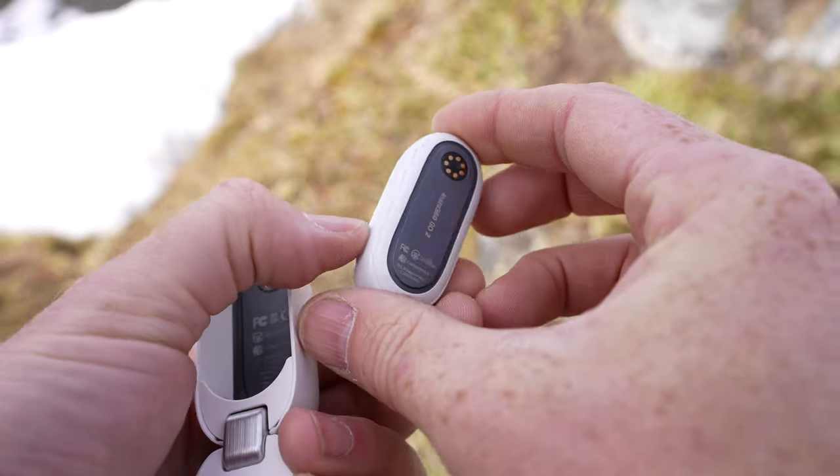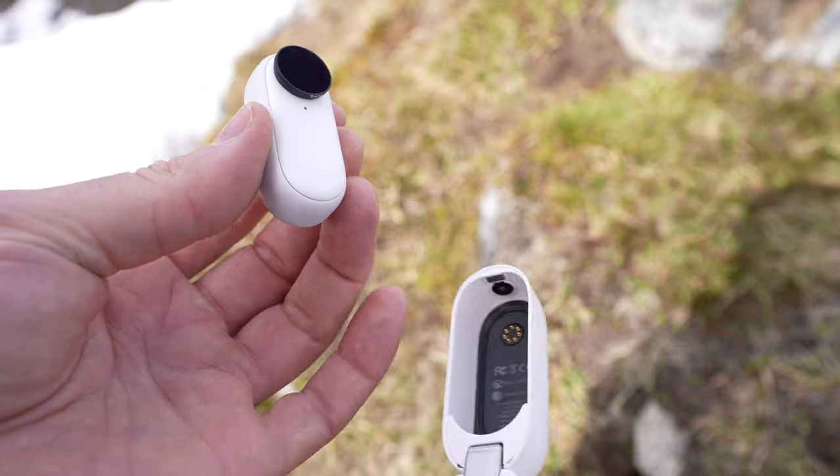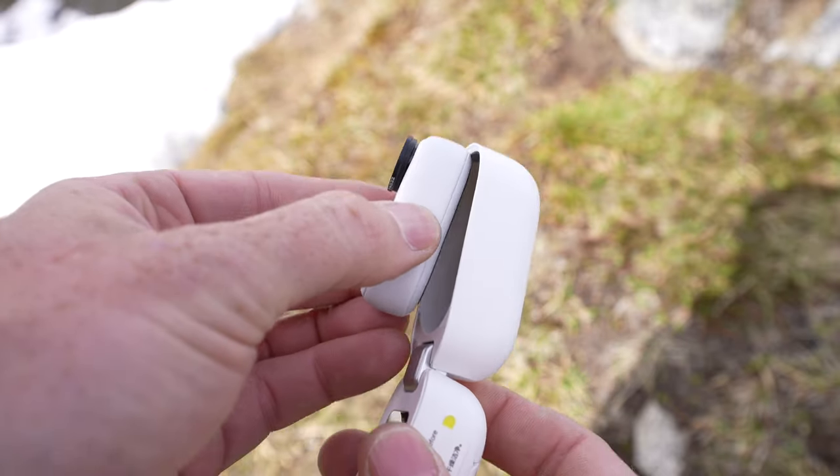When they sent it to me, they just said test it out, try it out, see what you think. And if you like it, put a video out about it. And I gotta say, I do like it. It does have some shortcomings, but it also is an interesting and useful tool, which we'll jump into here in a bit.